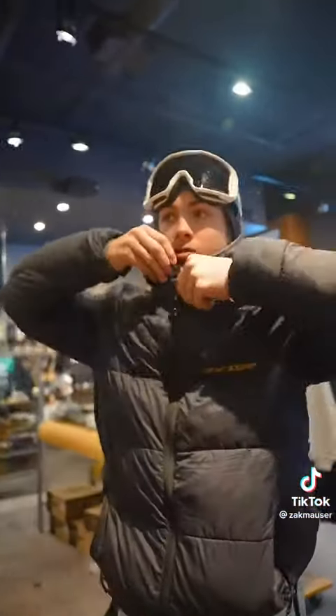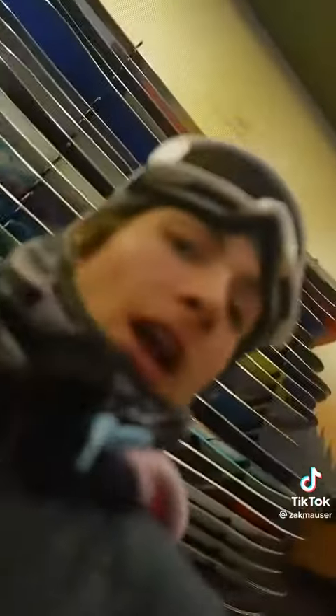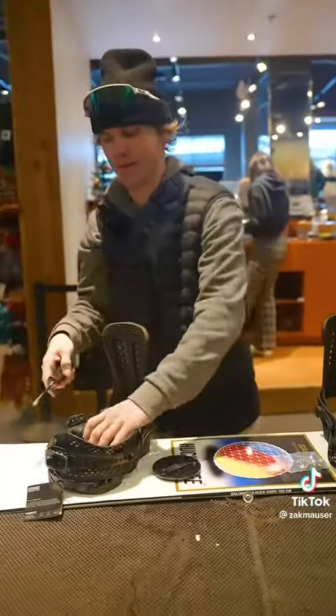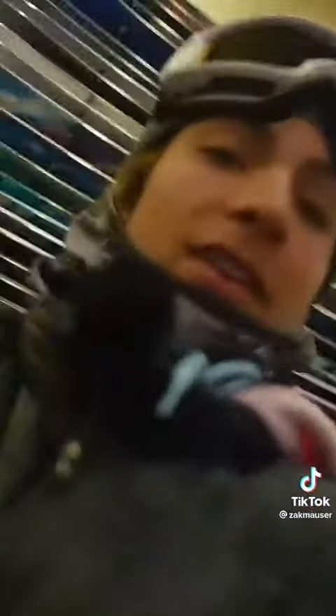Wait, what? How much? 800. Damn, that's a bag. By the way everybody, I bought this with my own money. 800 bucks, Jack, just spent. Thank you to everybody that donates to him on the TikTok Live. Thank you.